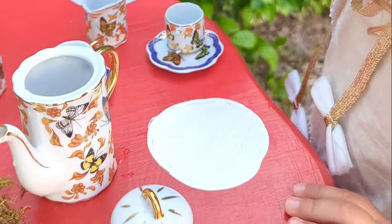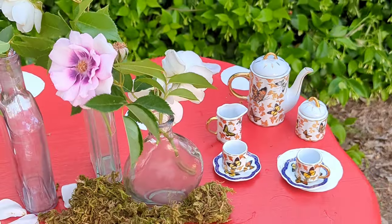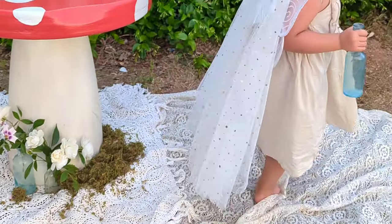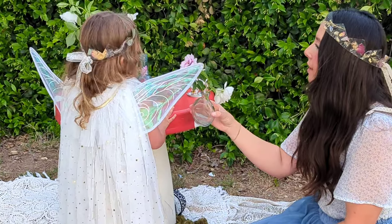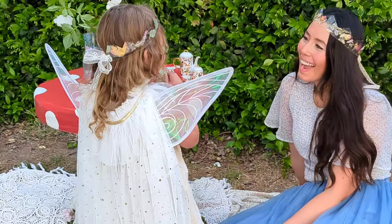Here's how it turned out — it is seriously so much fun. We of course had to do a fairy photo shoot, and I plan on using this table for so many things: birthday parties, sleepovers, and we can use it inside too. I decided to hop in on the fun and we did a little photo shoot — I'm sure these are just core memories we're making, which I absolutely love.